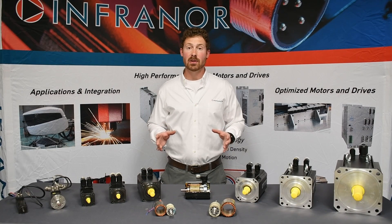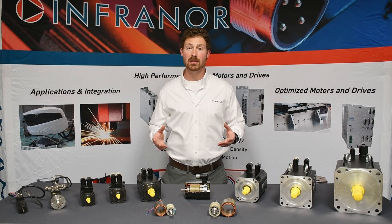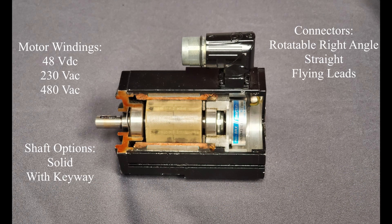High speeds can be obtained due to the slotless nature of the FP series. These speeds can be upwards of 30,000 RPM in the smaller frame sizes. The FP series comes in three standard windings: 48, 230, and 480 volts AC.